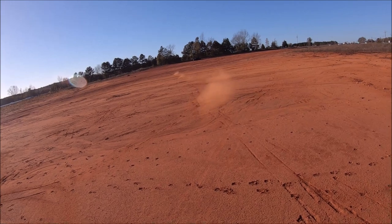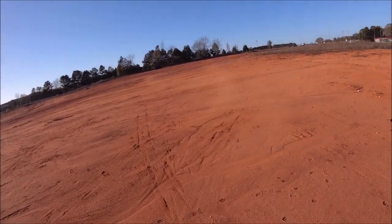This thing is so butter smooth and quiet — it's got such a killer drivetrain on it.